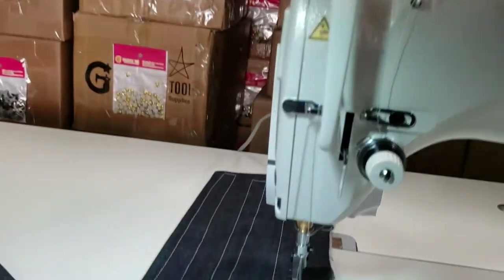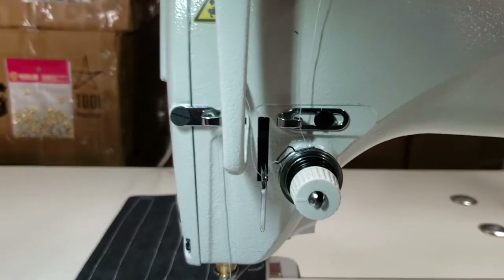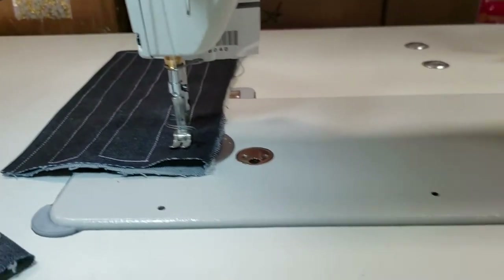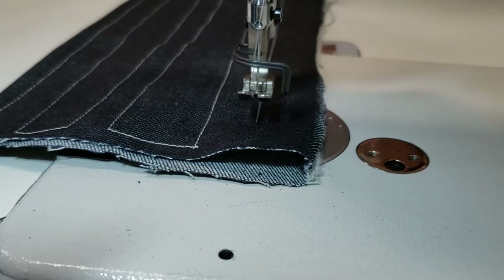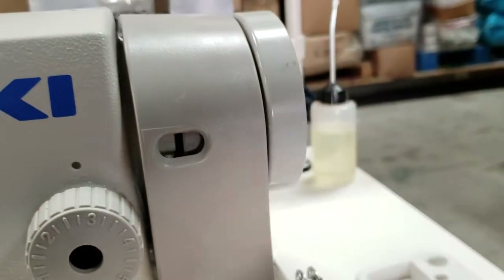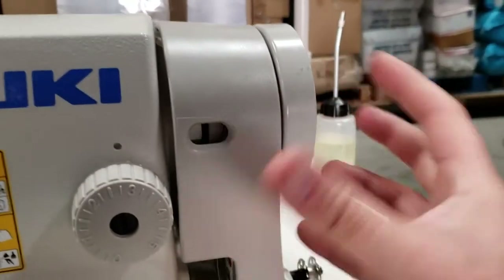This is an LED lamp that we provide. Now when you want to take the thread out, all you have to do is press the knee lifter, and as you press the knee lifter the foot will come up. Just wiggle the wheel — turn it back and forth while pushing the knee lifter up.